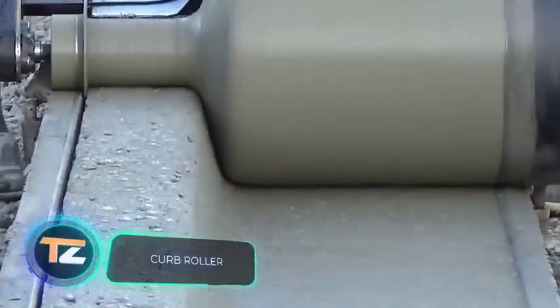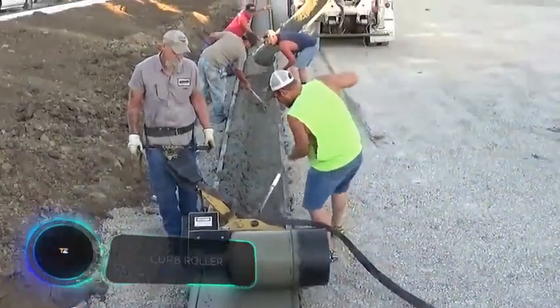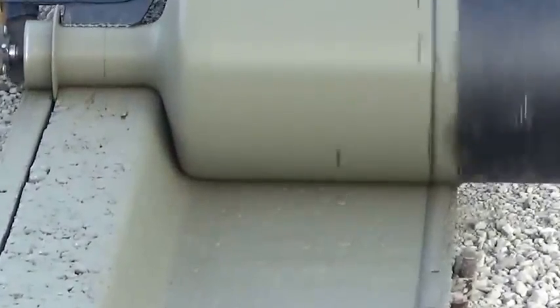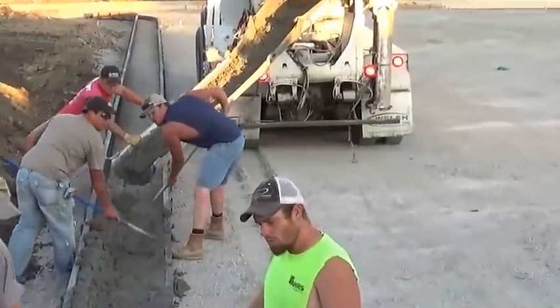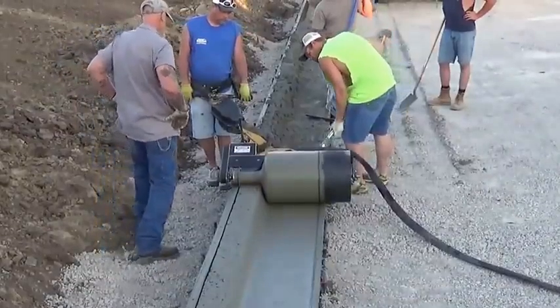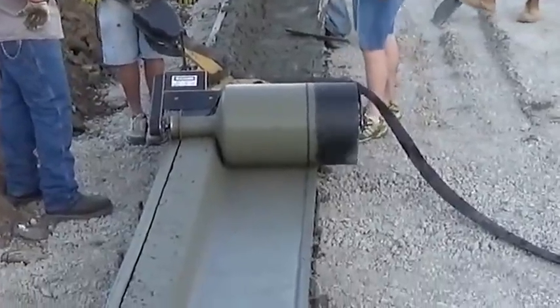Curb Roller. Creating concrete products with complex shapes at the construction site is possible with the help of this piece of equipment. The advantage of the roller is that it reduces the procedure to two simple steps: the first is pouring the concrete mixture into the formwork, and the second is giving it the right shape.